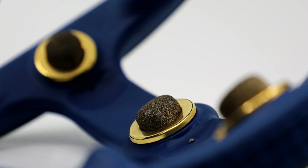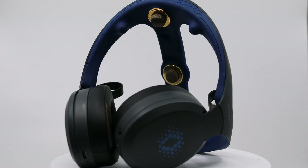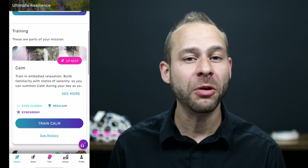Let's dive into the technical specifications. Starting with the Sensei, it features a unique pair of headphones integrated with three gold-plated EEG sensors and seven red light emitters. This headset is designed to stimulate your brain through a combination of light pulses, soundscapes, and neurofeedback to enhance your meditation experience. It also includes a heart rate sensor and charges through a USB-C port.